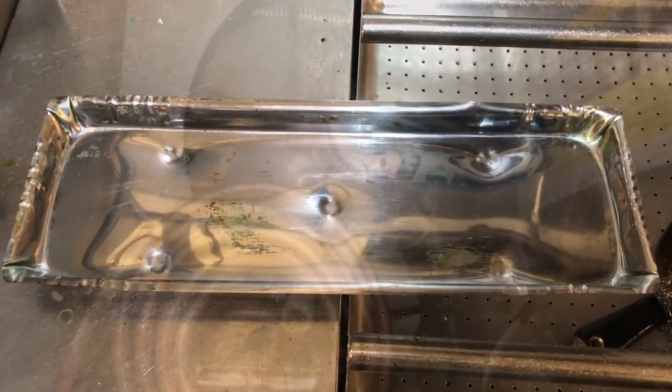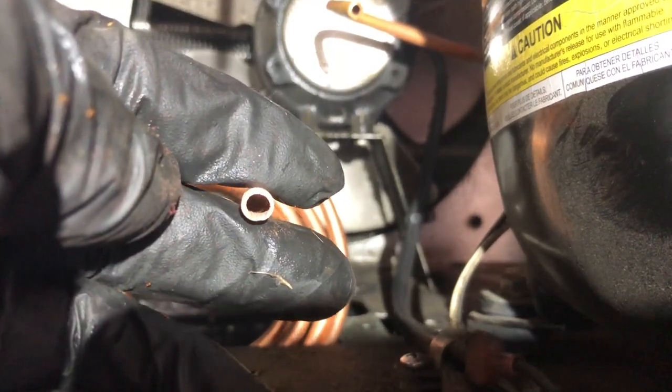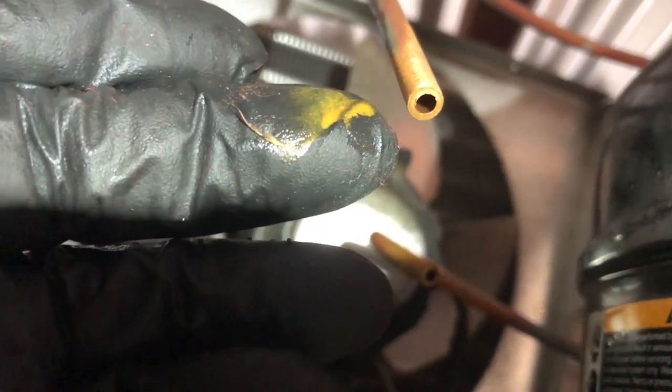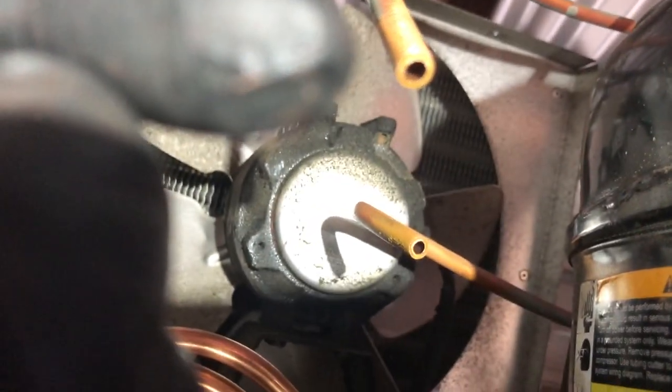There it is, all done. Ream your pipes out because that one's reamed out - that's my prep. Here's the existing ones - you can see the difference if you don't ream them out. So make sure you get them reamed out. I'm going to ream these two and then we'll get that thing fitted up in there. Big difference.